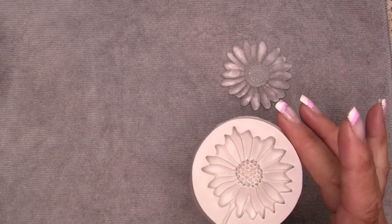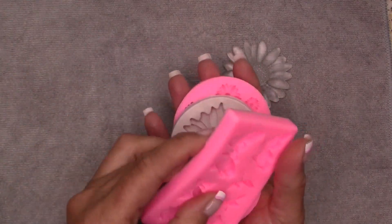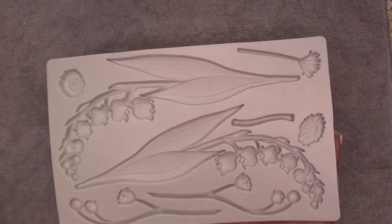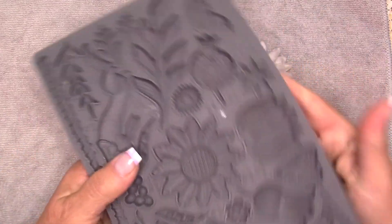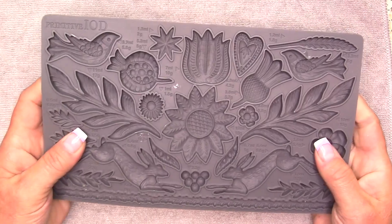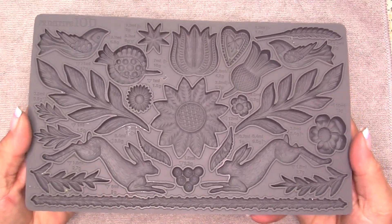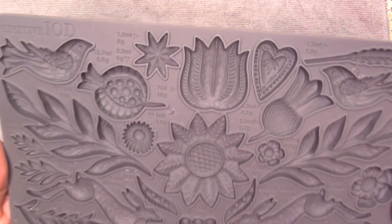I don't mind doing that because I have so many of them — different types of flowers, even butterflies. These ones are gorgeous. I think I got these from Amazon — I will leave a link to all these molds in the description. I also got a mold in the hardware store, which is actually for a cast-type material for furniture, and I fell in love with it.